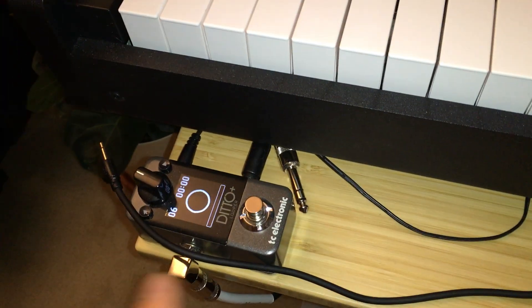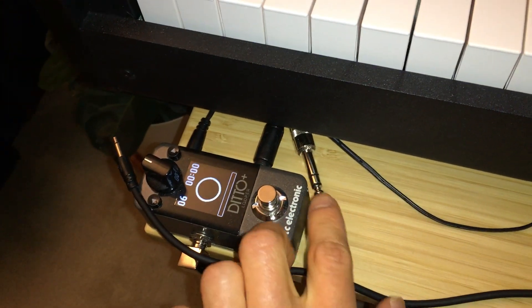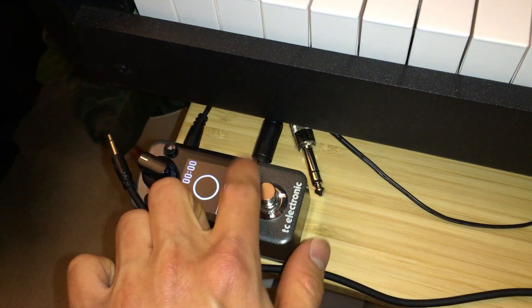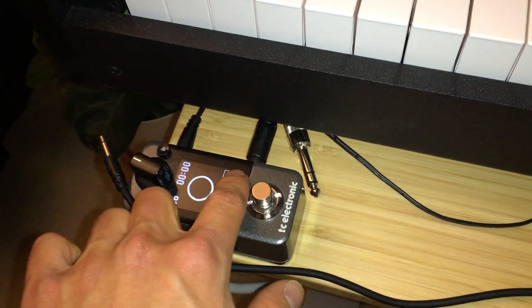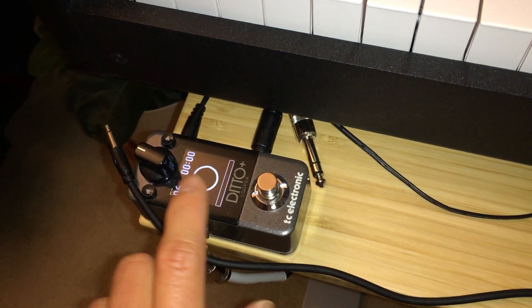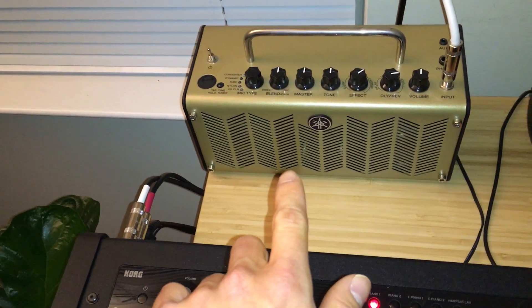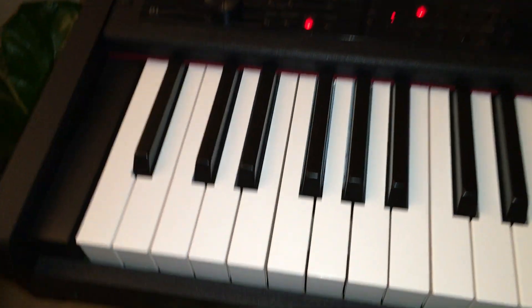First, of course, you have to have the looper here — I placed it here. You need to have the quarter-inch jack going into this side of the looper, which should be the input and not the output. The output should be going to your amp — mine is the Yamaha THR5A.